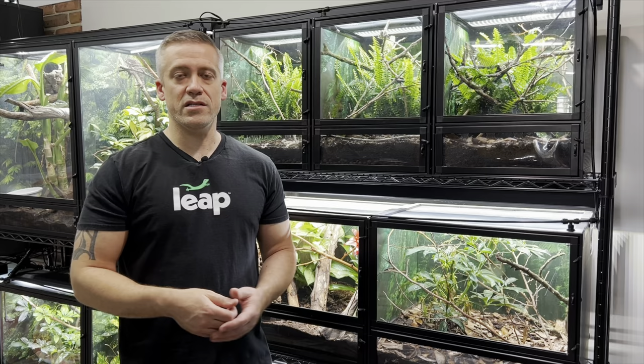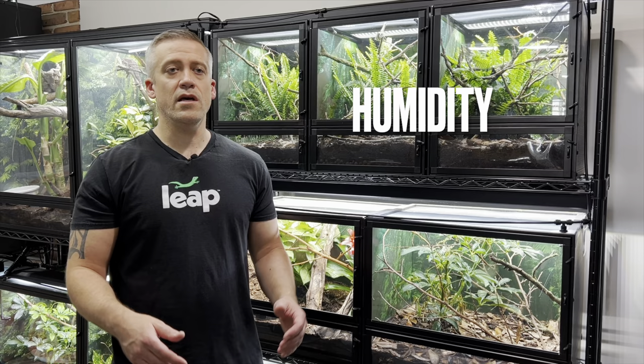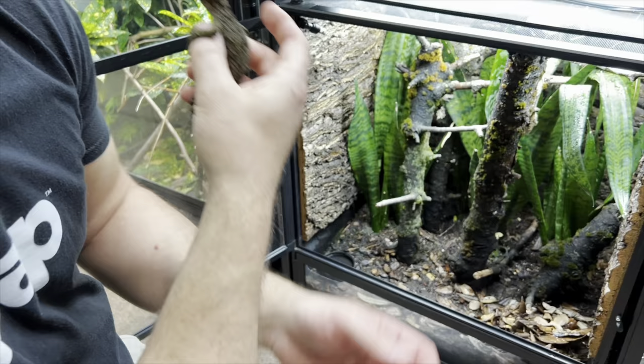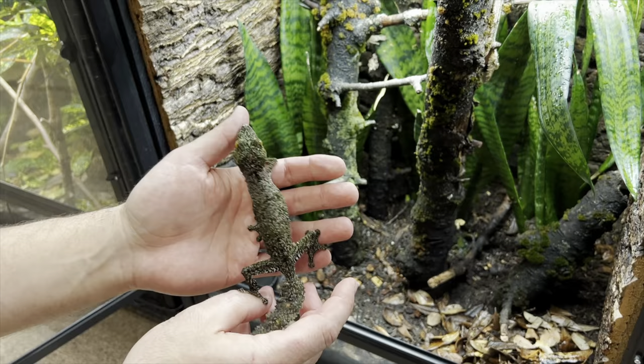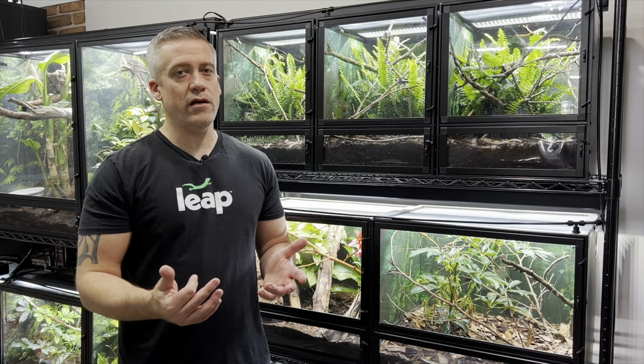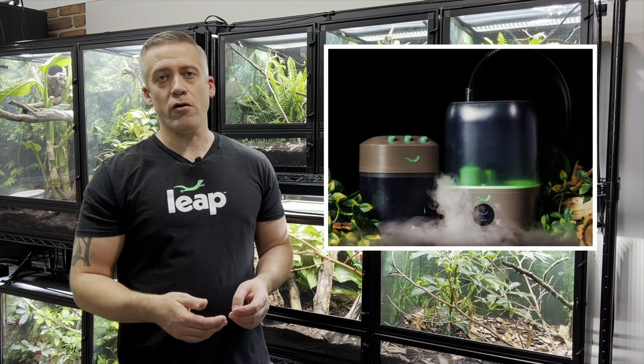Parameter five is humidity. This is a semi-tropical species that enjoys high humidities, especially at night. During the night I aim for 80 to 100 percent humidity; during the day around 60 to 80 percent. Those are guidelines — a little above or below is not the end of the world. You want them to get quite wet for periods, especially at night, but don't keep them overly saturated all day. If humidity isn't naturally high enough with misting and plants, you may want to add a fogger, especially at night.